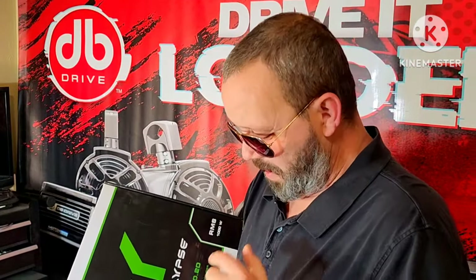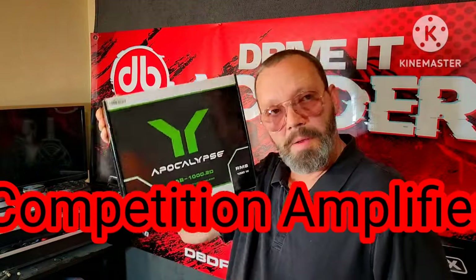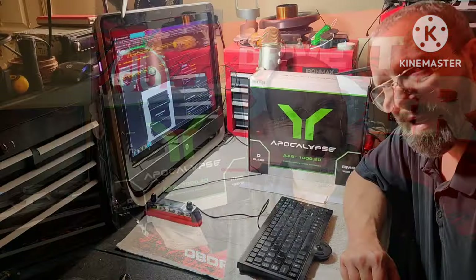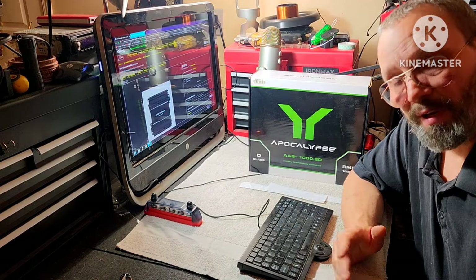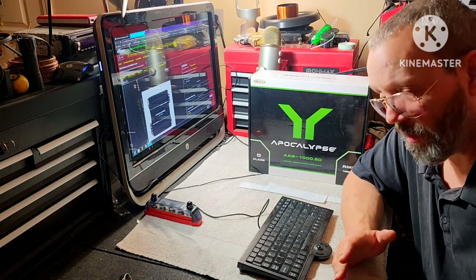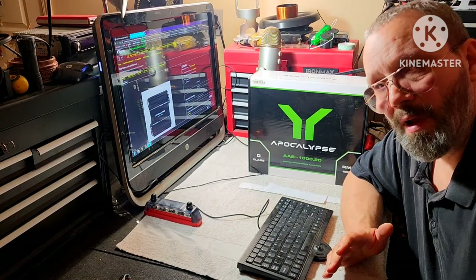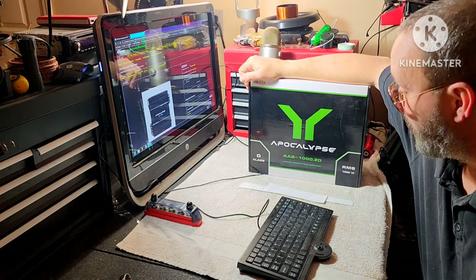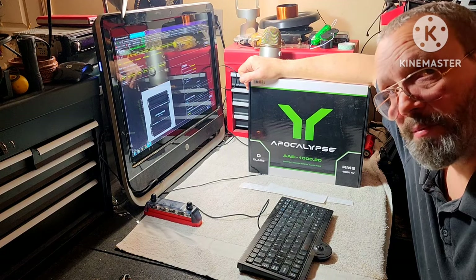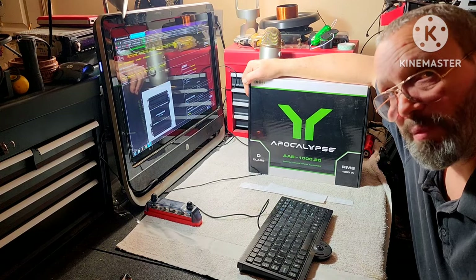Hey guys, today we're going to take a close look at the Deflon's Apocalypse AAB 1000.2D. If you're in the game and you want to put a whole lot of power on some speakers — especially a two-channel or multiple-channel setup — you want that loud stunt wall, you want those doors to blast across the parking lot, you want to drop the hammer and really project some sound, you're going to need power. That's where these guys come in. This is a powerful beast of a two-channel amplifier.